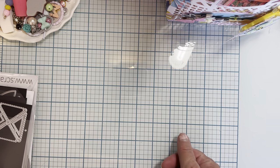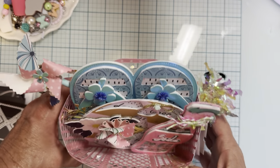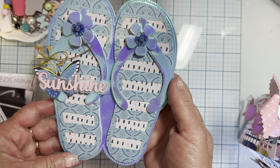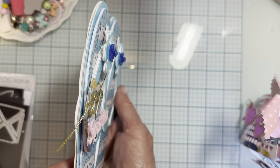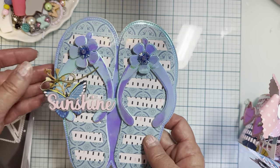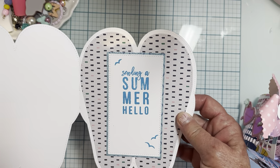So let me show you real quick what I have made so far. You guys are going to want to get this stuff for your summer crafting. First up, I shared a picture of this early on — this is the flip flop mini album. I layered mine all up on foam with different layers, and I just did a little grouping right here of decoration. And I made mine a card — the flip flop shaped card. So you open it up.